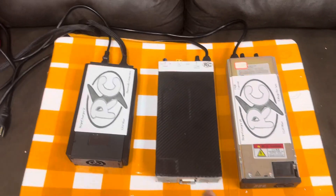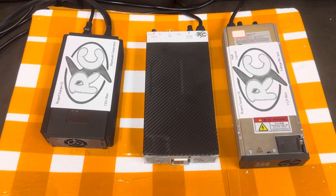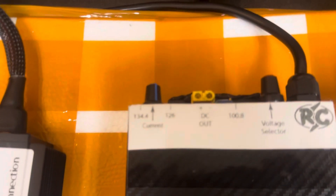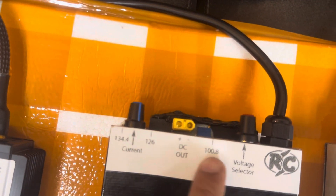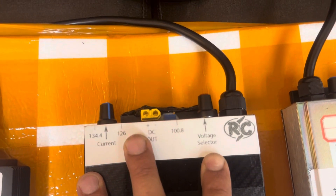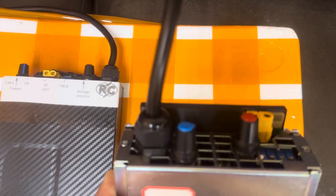This is the Roger Charger V3 voltage selection. There's current, voltage, the little clicky thingies, the potentiometer for 134, 126, and so on. The controls, although they may be in different locations, are the same.